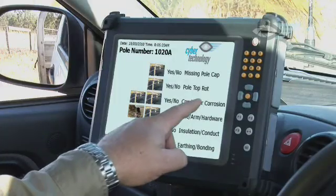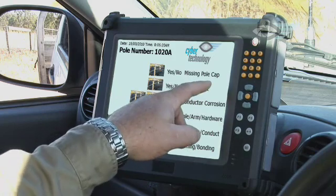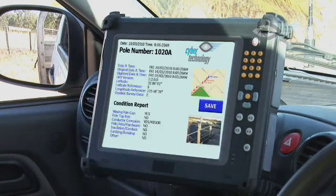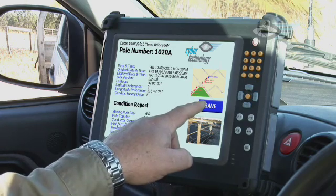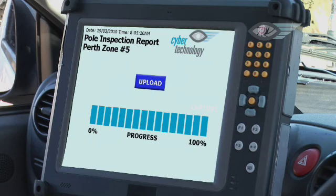During this process, the quad pilot conducts a series of visual checks against the list provided in the database, flagging immediate problems or identifying future issues. Each pole will have its own diagnostic log showing its exact GPS location, a visual reference, and an inspection and maintenance history.